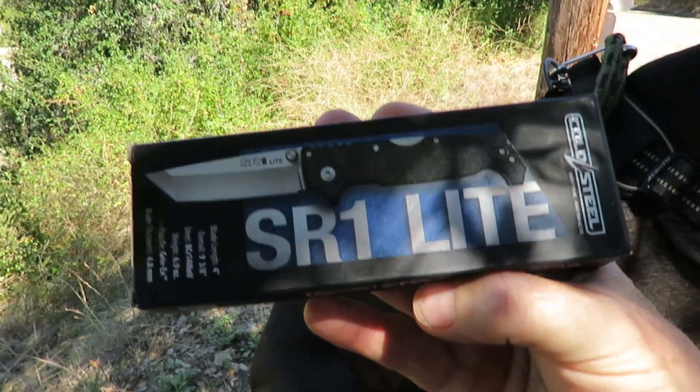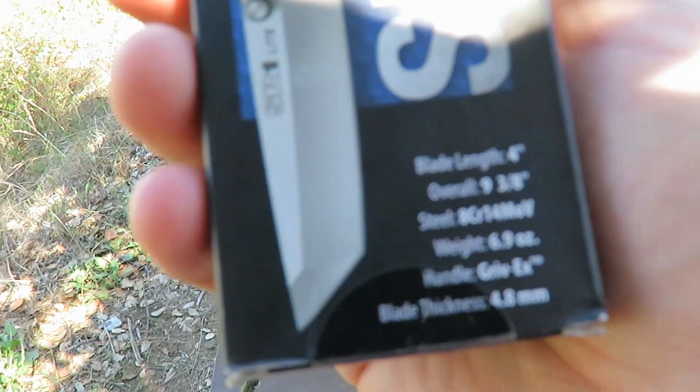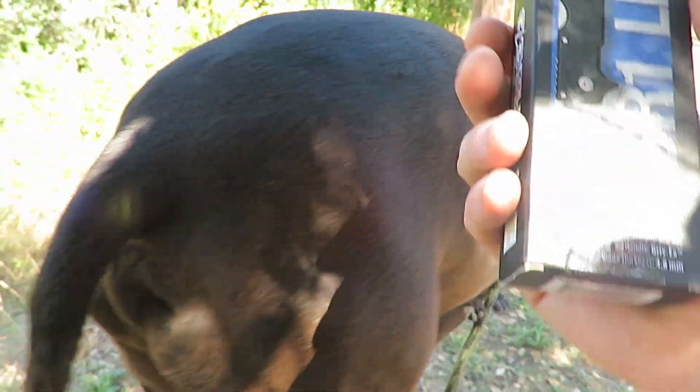Today we've got the SR1 Lite from Cold Steel and there's all the relevant information there. Love that about Cold Steel - all the info on the box.